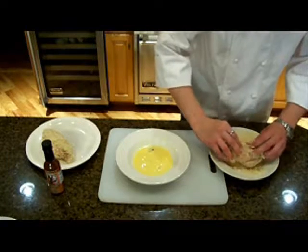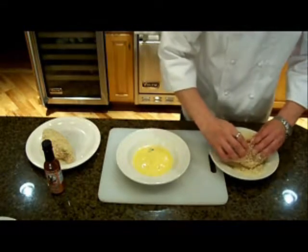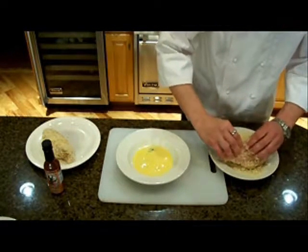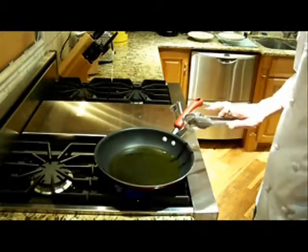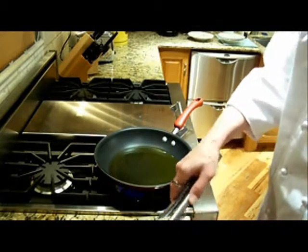If the stuffing starts to fall out a little bit, go ahead and just press it back in, and use your fingers to pinch the chicken back together. When this cooks up, it should be sealed up pretty good. We have a skillet here with some olive oil — we've been heating this up, and we'll go ahead and start cooking off our chicken breasts in that.